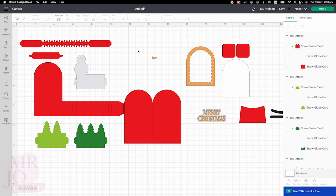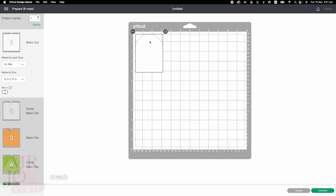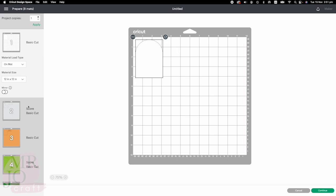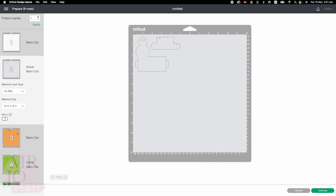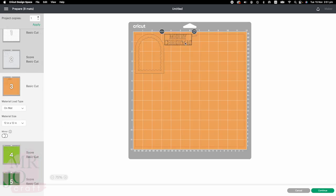Once all the score lines are done, click Make It to continue. The first mat is for acetate sheets — set up the material as acetate sheets. Move it around a bit to save some space.